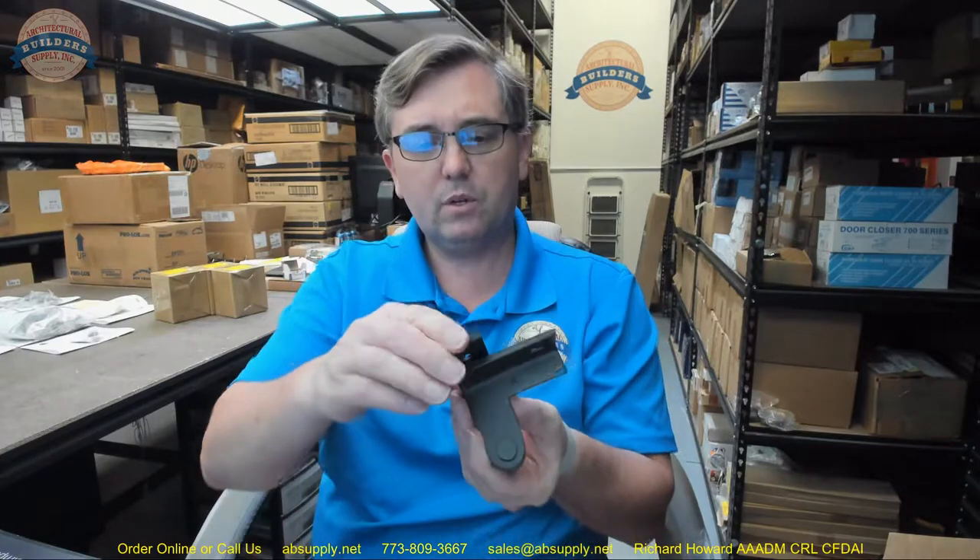I admittedly don't sell this pivot often in oil rubbed bronze. It could be that 10B is just certainly not as popular as it once was. There was a time when it was all the rage. It has been currently replaced by black as being all the rage. Quite frankly, I would be racing to offer this in black if I was the manufacturer.